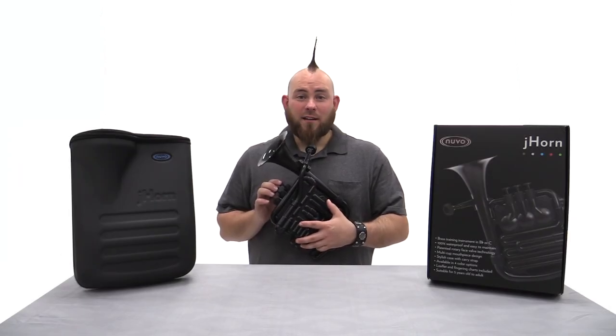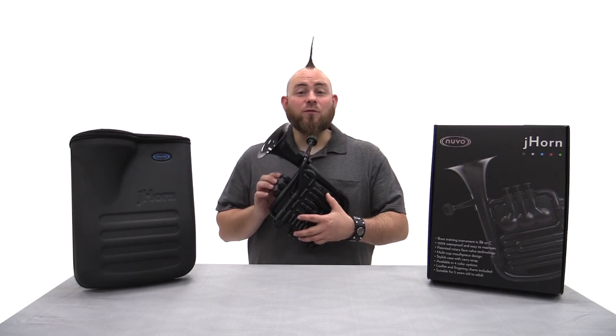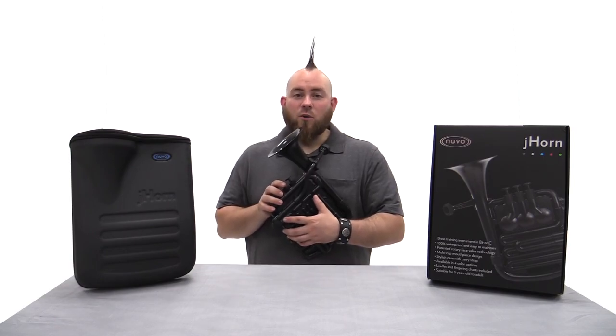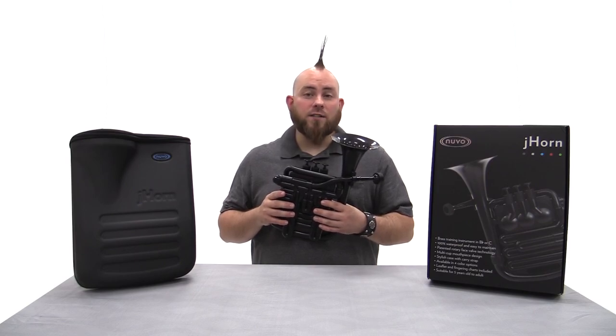Hello, my name is Ben and I would like to introduce you to Nouveau's latest instrument, the J-Horn. The huggable design of the J-Horn keeps it closer to the student's body, providing a shorter reach to the valves and mouthpiece. Adults who struggle with the weight of heavy brass instruments will also appreciate the lightweight design.